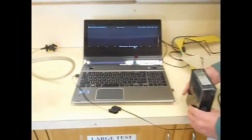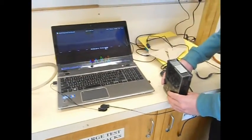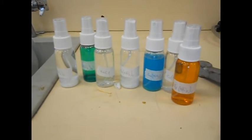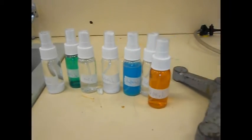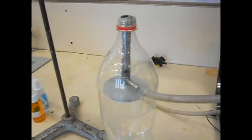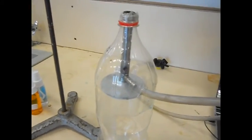Now that we've got those two lines calibrated, we can use the spectroscope to see if we can identify the different solutions that I've made up in spray bottles, which are going to be injected into this Venturi spectroscope flame thrower.